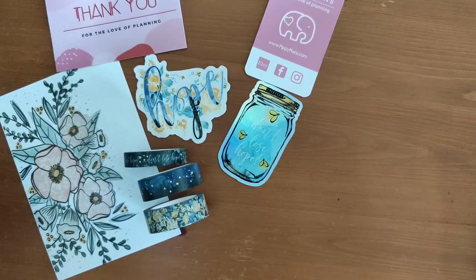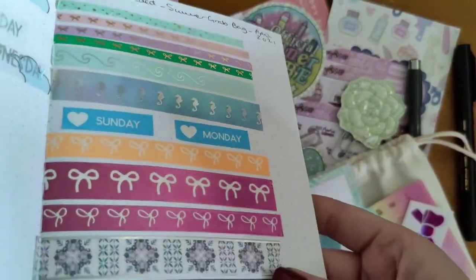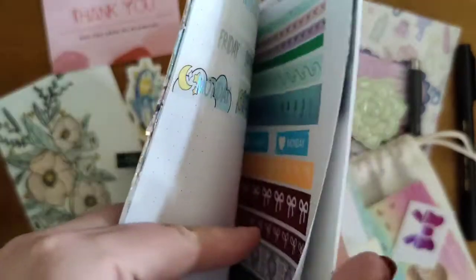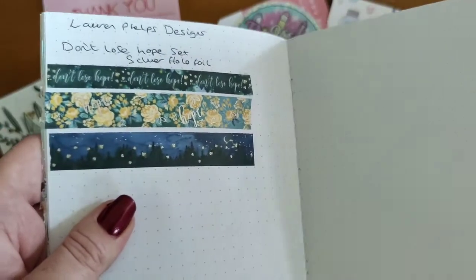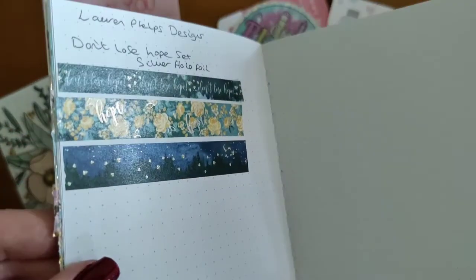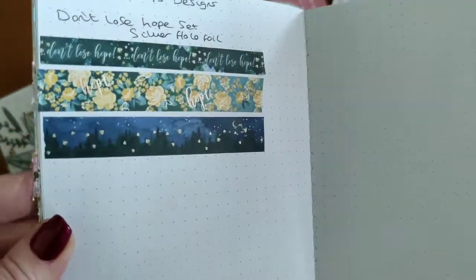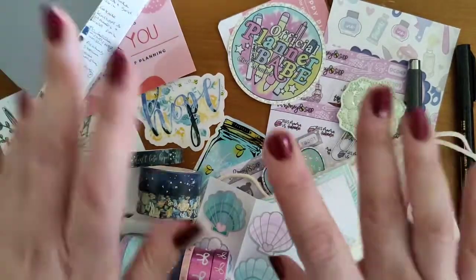I'm just going to show you the washi tape swatches I've done in my book. This is the Simply Gilded swatches — all of that washi tape. And then this is the Lauren Phelps Designs washi tape. Yeah, really nice. Thank you for watching and I will see you in the next video — bye!